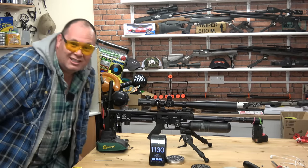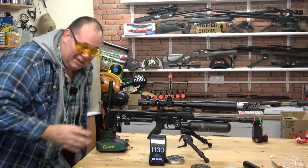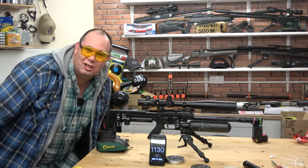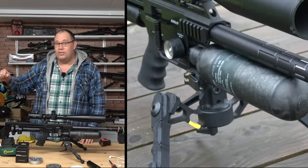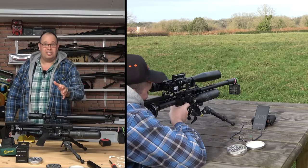1,130 feet per second — I could tell by the crack in my ear because that made a lot more noise. 1,130 — that rifle just went supersonic. Let me introduce you to the FX Impact Mark II with the new power plenum on board. If you wanted to, you can shoot a 2.2 grain pellet supersonic.